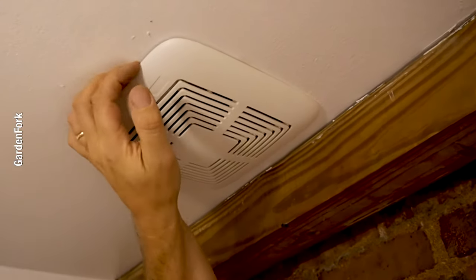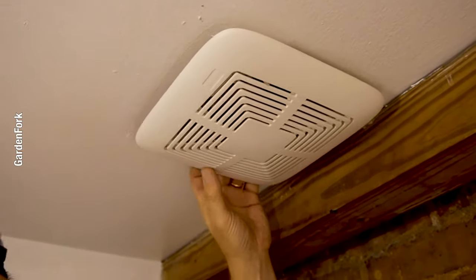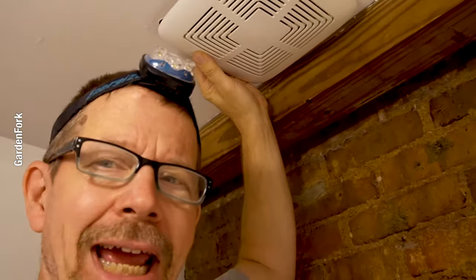Step one. A lot of fans have little spring handles for attachments. Can you see in there? I didn't know that for a long time, and then I was like, oh, that's easy.